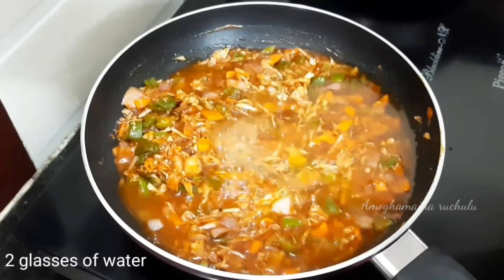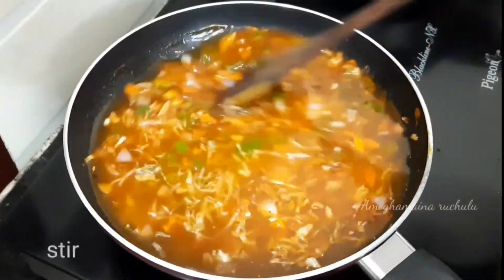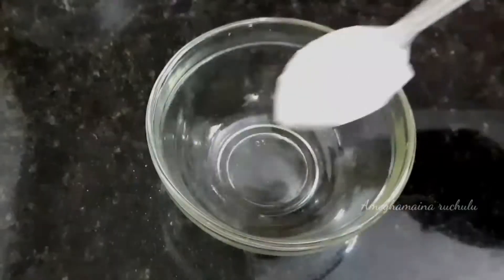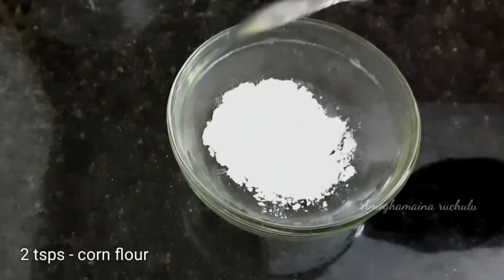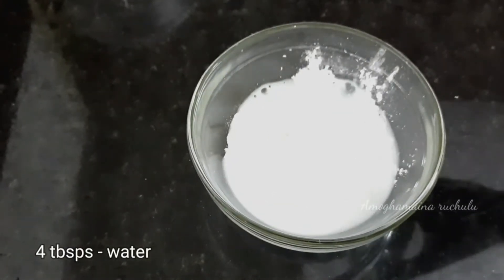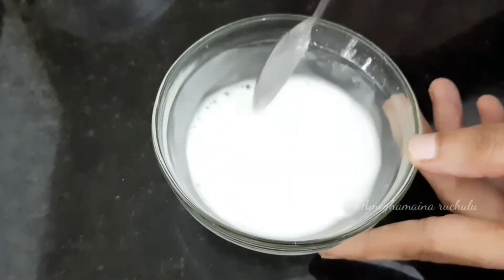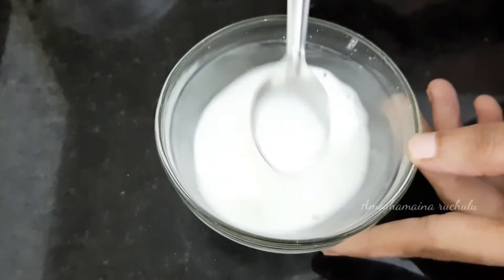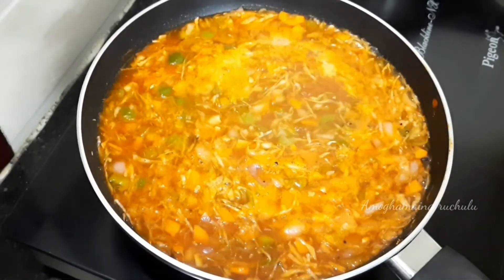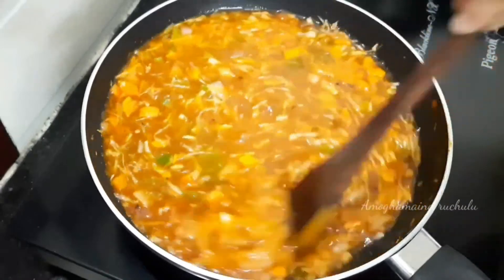Add 1 tablespoon of sugar and add the water. Mix the water. Add 2 tablespoons of corn flour and 4 tablespoons of water, and mix out the lumps. Mix the corn flour water into the sauce and let it bubble. Cook the chopstick noodles for 1 minute.